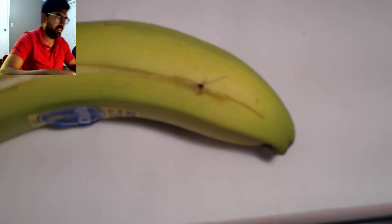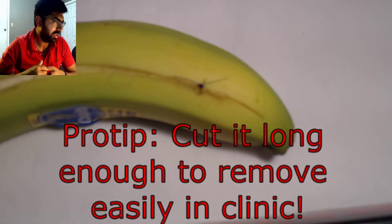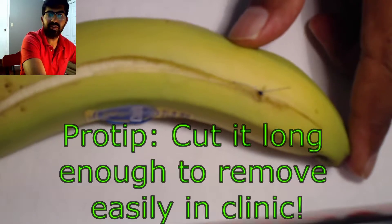In terms of how long you want to cut the tails: you'll take these out in the clinic, and I always prefer them a little bit longer because it's easier to pull them out in clinic. Every attending will have their own preference and I suggest you follow the preferences that have been given to you.